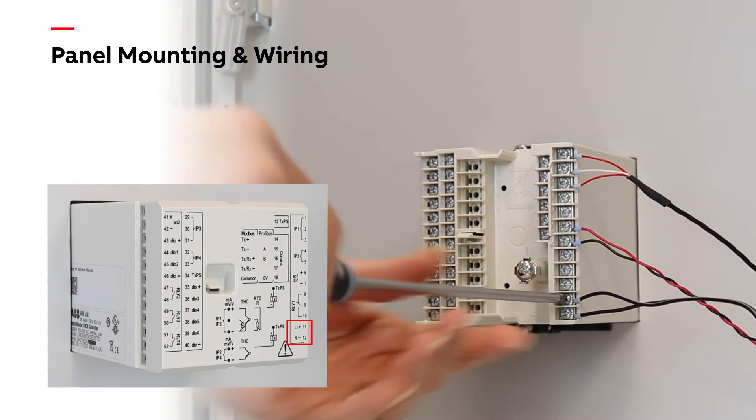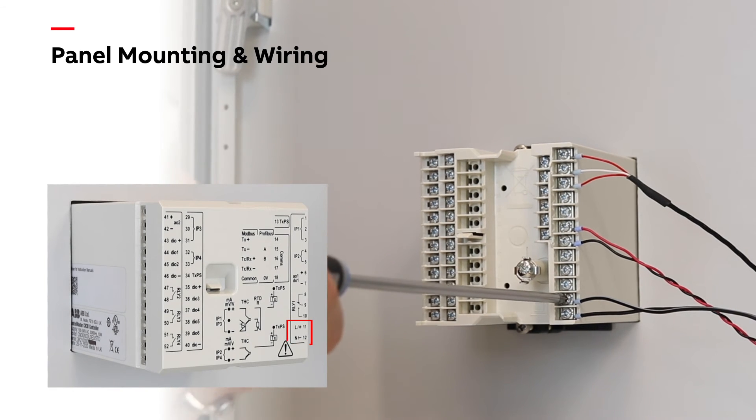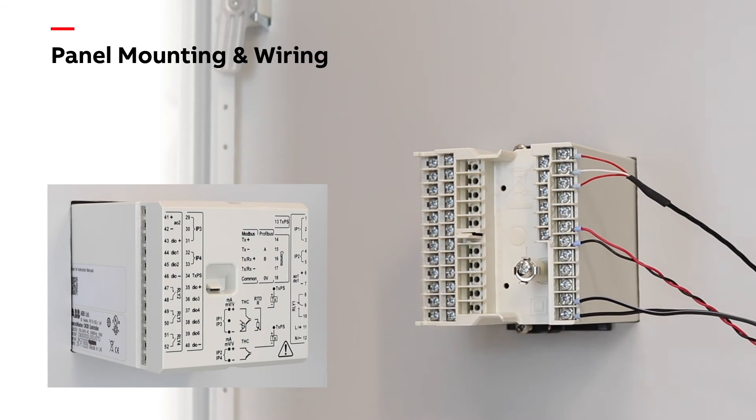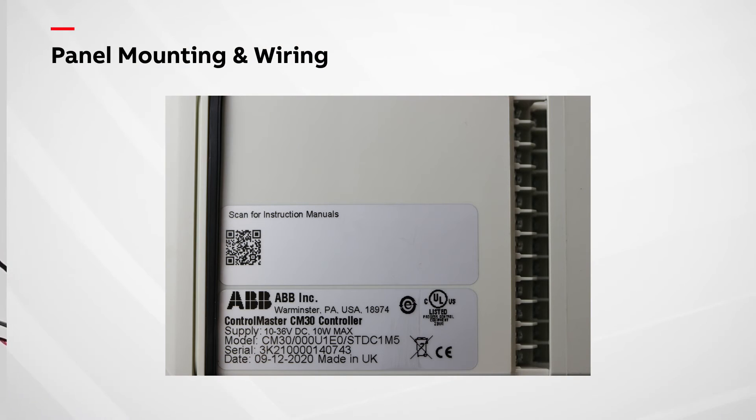Once the input and output wiring is complete, make the power connections to the controller. Cross-check with the serial number label to see whether you have a DC or AC powered unit and make the power connections accordingly.